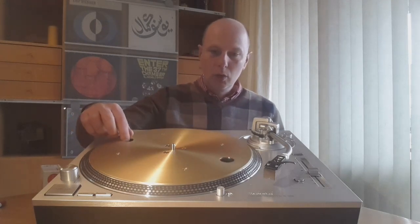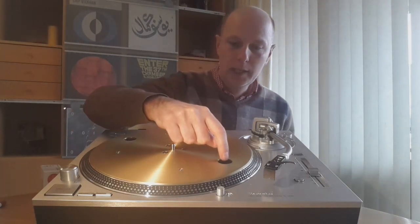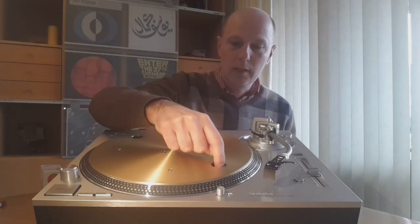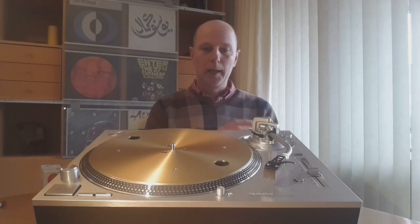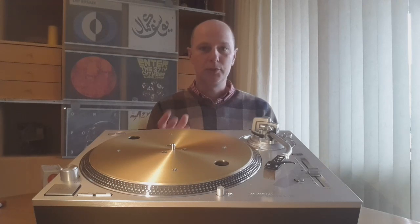You see those two holes — with those you can reach the settings for the brake torque and the startup torque. Depending on how you use the turntable, I think it will be beneficial to change that from the standard setting, but I will discuss that in a separate video.